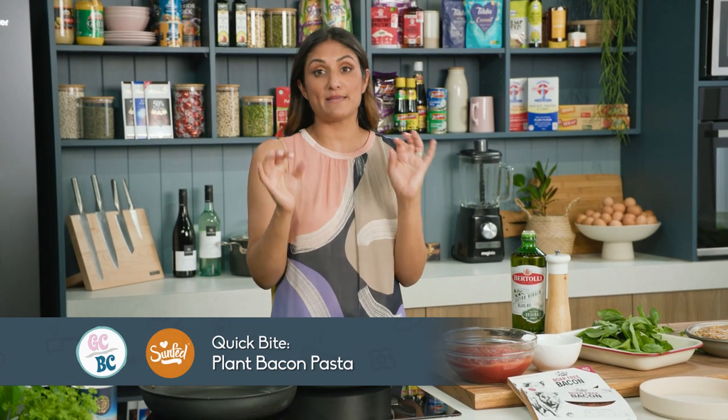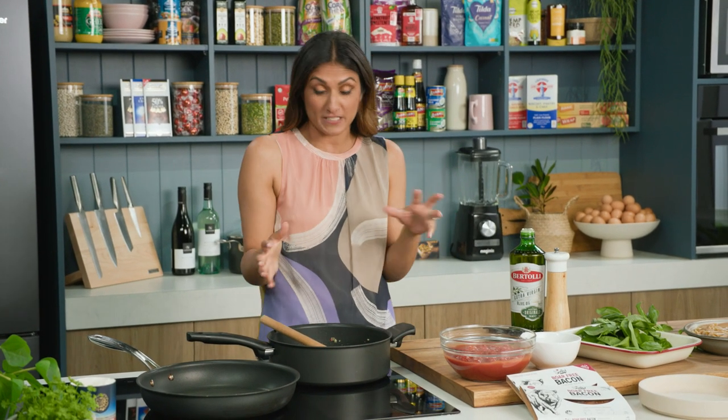Pasta is a fantastic and easy mid-week meal and today I'm going to show you a slightly different version which is completely plant-based and perfect if you're vegan.